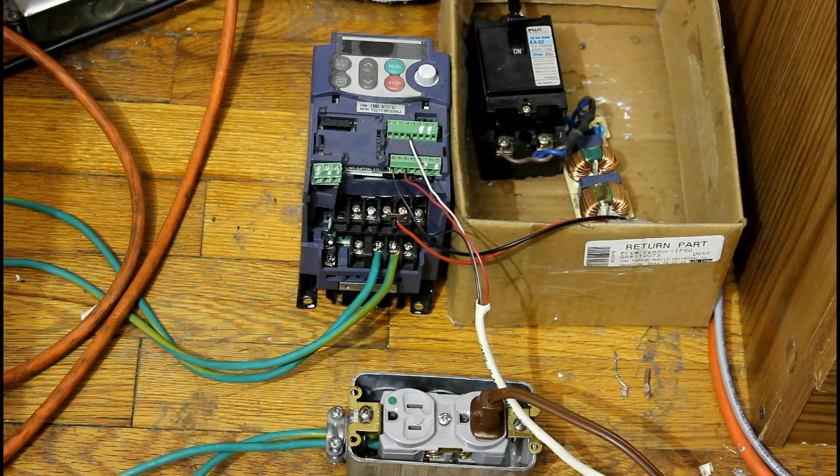Okay, this is our VFD. We have it hooked up through that circuit breaker there that you see on the right. And the black cord coming into the top — 240 volts AC — goes through that filter unit and rectifier, goes right into the DC bus of the VFD. And the output, using just two of the phases, goes to that outlet, and that goes to the compressor.